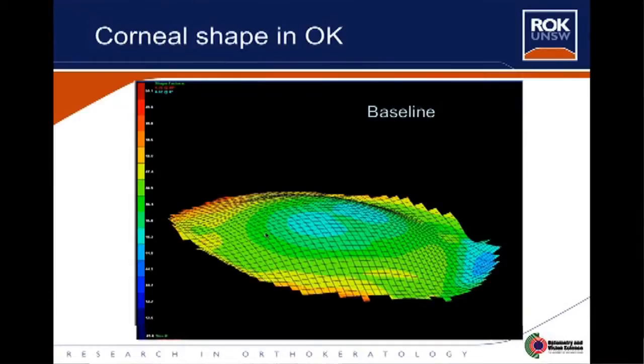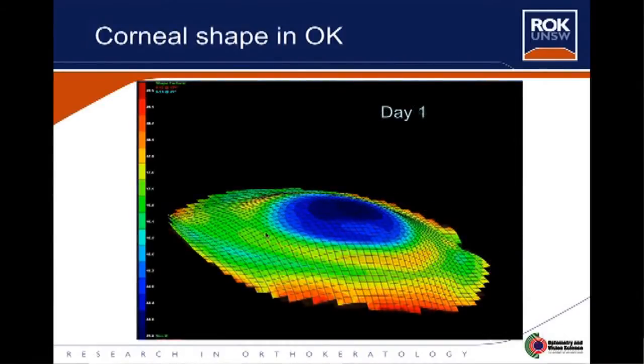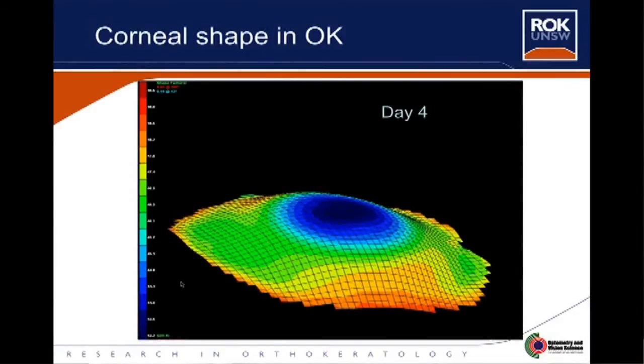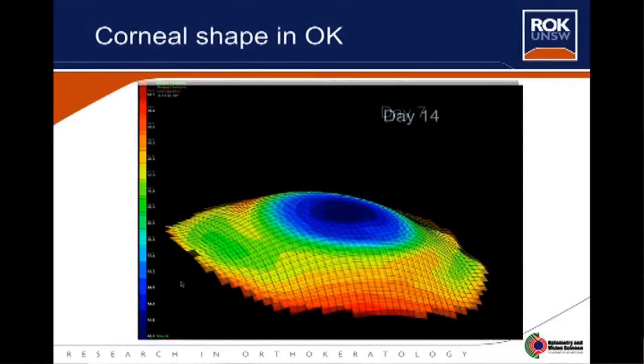So the cornea is the part at the front — the front window of the eye. So how do these contact lenses differ in shape from a normal contact lens? Well, they're rigid for a start, so they act like a mould and they flatten the central part of the cornea slightly to reduce corneal power. And the effect is that when you remove the contact lens, the corneal power is reduced and this corrects short-sightedness or myopia.